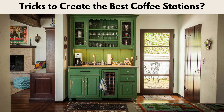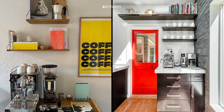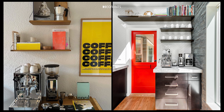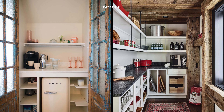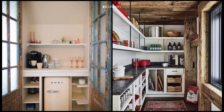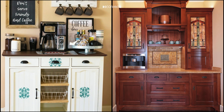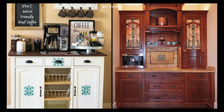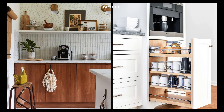Keep it organized with labels — labeling containers and jars not only helps you stay organized but also adds a stylish touch to your station. If you're using a drawer for your coffee supplies, dividers can keep everything in place and easy to find. Declutter regularly to maintain the look and functionality of your coffee station, ensuring that only what you need is at hand.